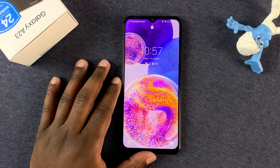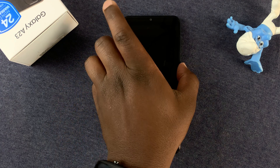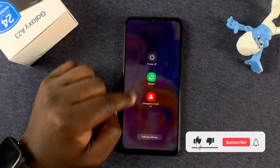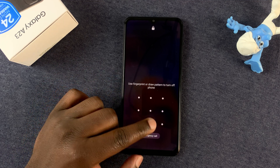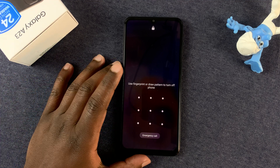The normal process of shutting down your Samsung Galaxy A23 is pressing the side button until the power menu appears, then tap on Turn Off or Power Off, and confirm. You'll need to enter your password, pin, or pattern before you can turn off the phone.